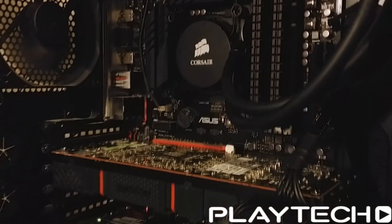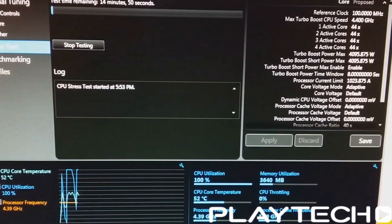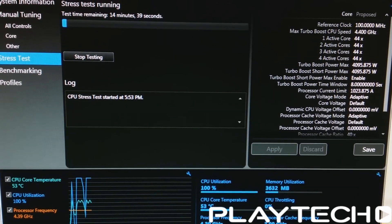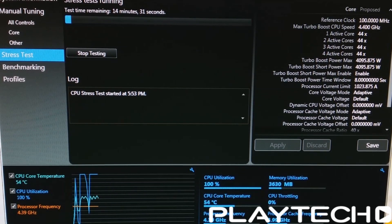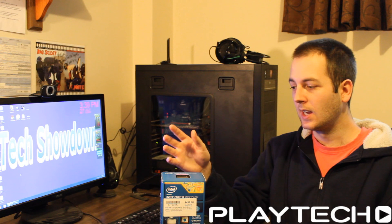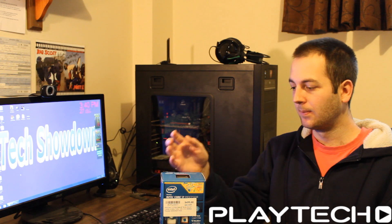The H110 is running Noctua NF-A14 fans instead of the stock H110 fans. I went into Intel Extreme Tuning Utility and ran the CPU stress test for 15 minutes, taking the highest temperature reached. The 4770K rose to a peak of 79 degrees Celsius, while the 4790K only rose to 72 degrees Celsius. That's a 7 degree difference just from the thermal interface material change, which gives you more thermal headroom when overclocking.